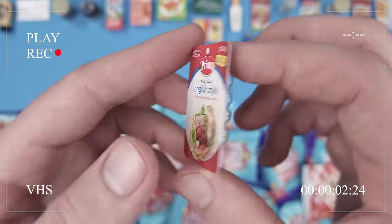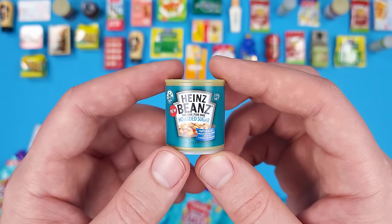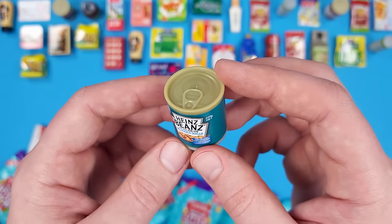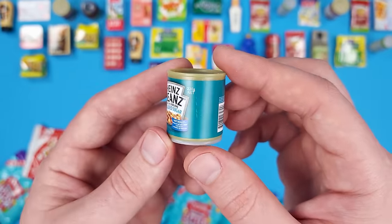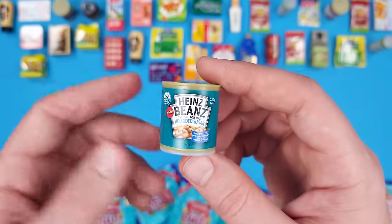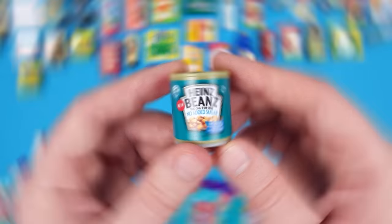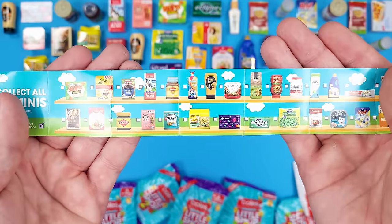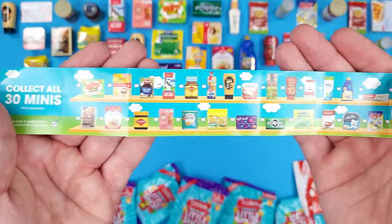There are 30 in total to collect and it's crazy we didn't get many duplicates given such a short batch. I'm actually curious to see how close we are to completing the series. It seems like we're actually pretty close — I just need seven more minis to complete the Coles Little Shop Series 2 collection.